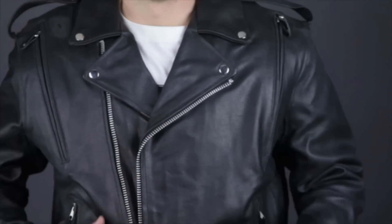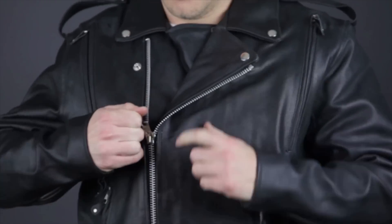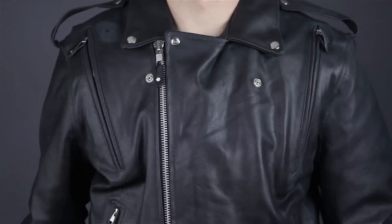The main closure has a heavy duty YKK zipper with a snap down lapel that can be unfastened to allow the jacket to be zipped all the way up, and the shoulders feature these snap style epaulette holders.